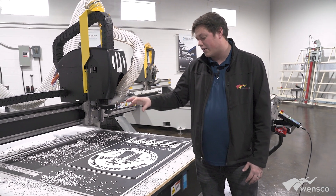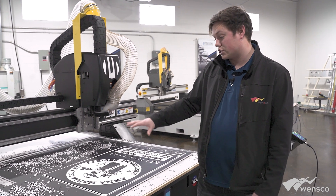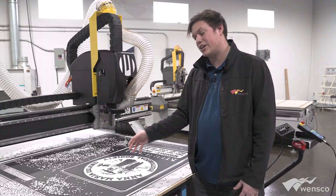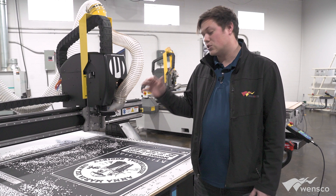I really want to talk about why you would use King ColorCore versus a lot of the other substrates that are out there, or versus printing it. Originally, this was a printed graphic that we took and turned it into a routed out image.